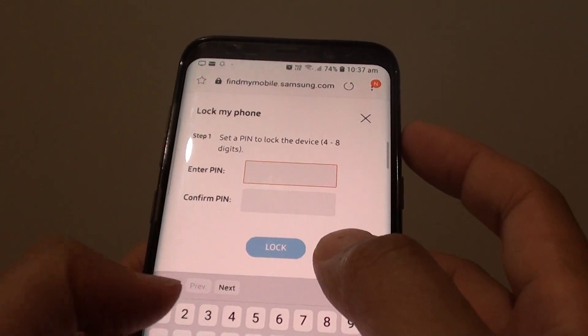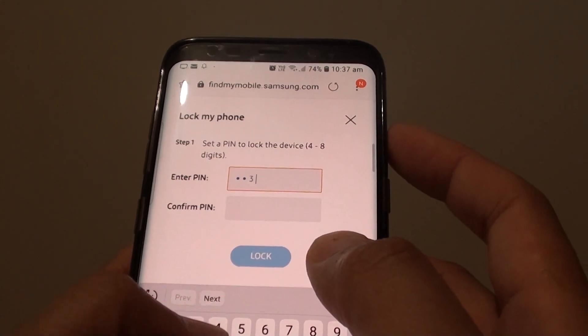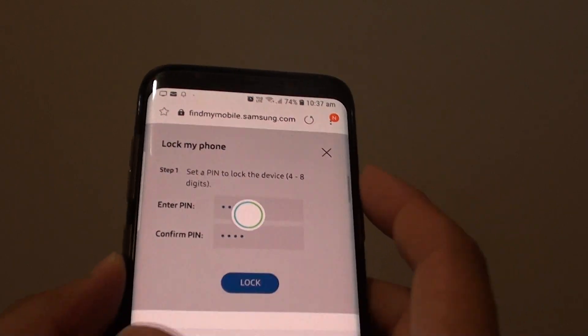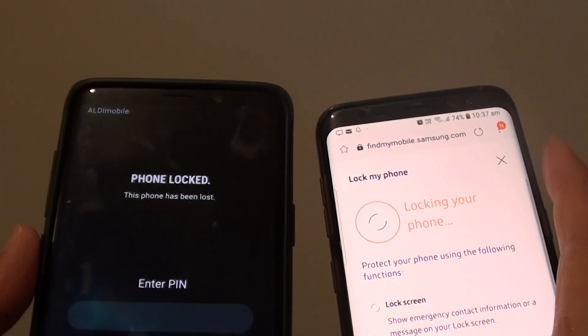You need to enter a new PIN. I'm going to put in 1-2-3-4, then confirm with 1-2-3-4 again, and tap on Lock. Here it is — it is locking the phone.